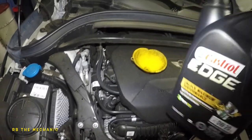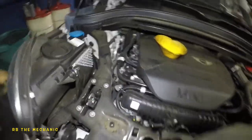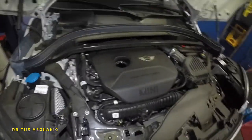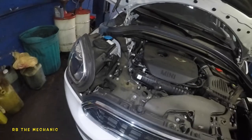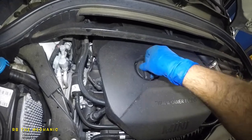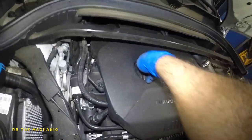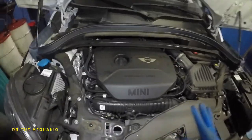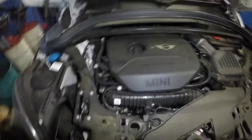We need a little bit more oil — 0.6 of a quart — and make sure you close up the cap. If you leave that open you're going to get a check engine light, misfires, vacuum leaks, all kinds of crazy stuff. That's it — make sure you reset the oil light after that and double check all your work.